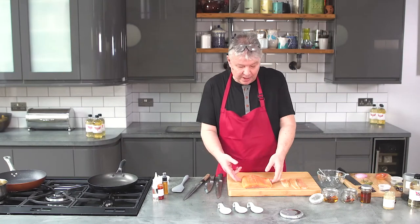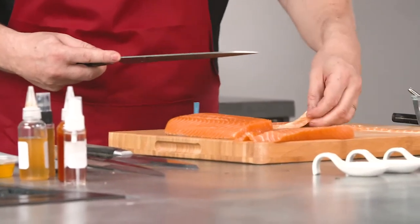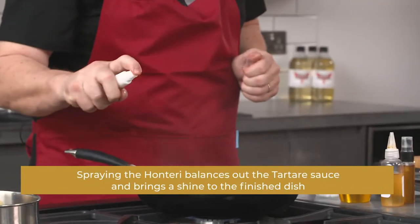What I'm going to do now to go with that is make a salmon tartare, which is going to sit on top of some salmon skin which I'm going to fry. Now I have here some pieces which I cut before. I've got some kimchi no moto, and then with the honteri in there, you just spray on top — from a distance you'll get a finer spray.